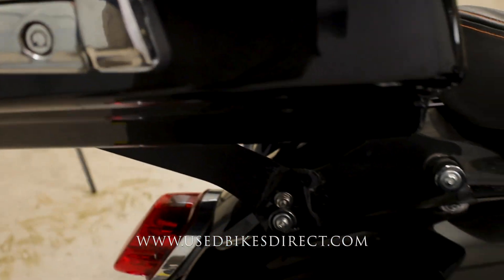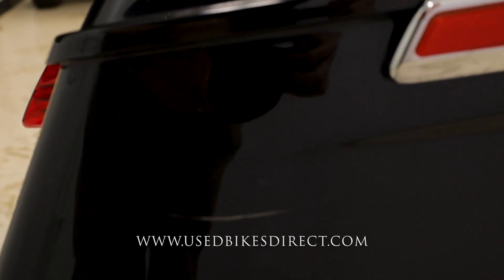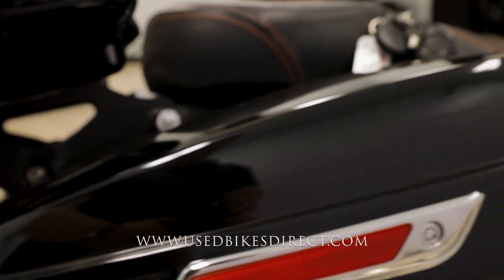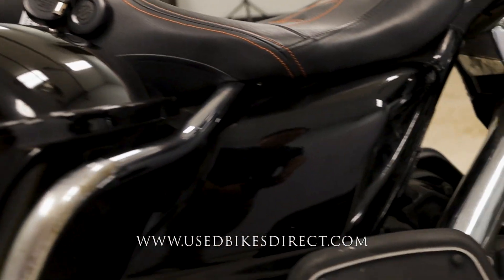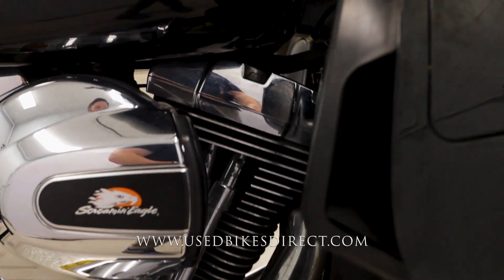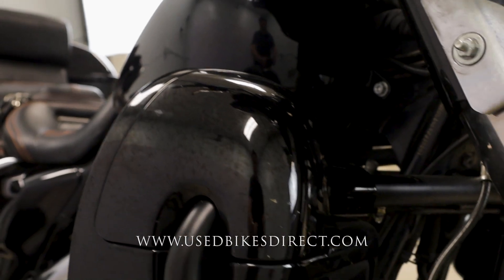You do have some scuffs, scrapes, and scratches along the way — some in the hardware and some in the paint itself. Obviously this is a black bike so it is going to show everything. You'll want to hop on the web to see all those detailed photos and check out the technician's report. A little weathering is going to be in the hardware as well.